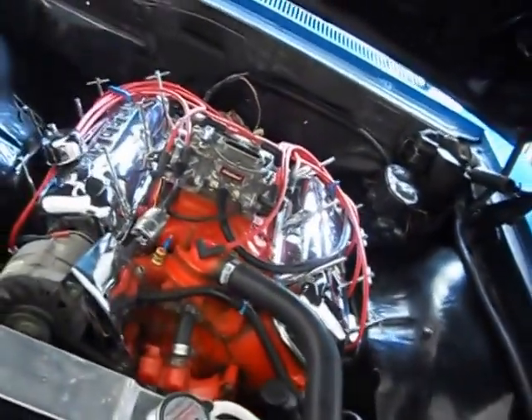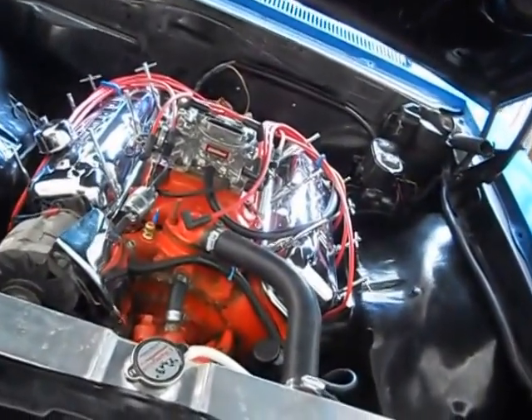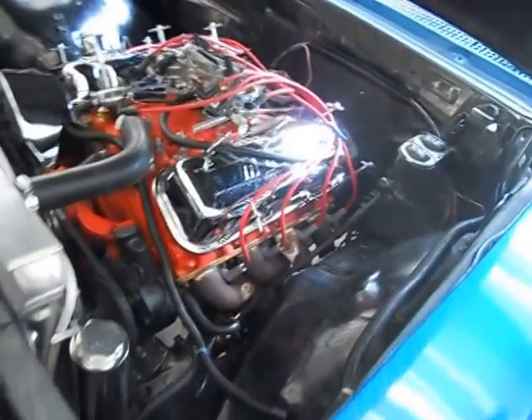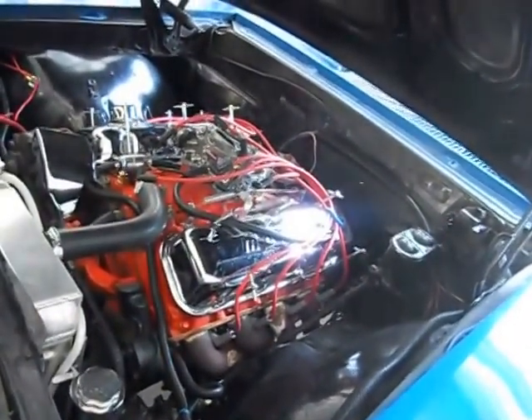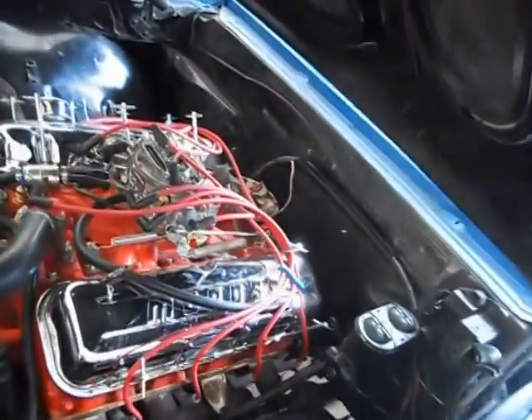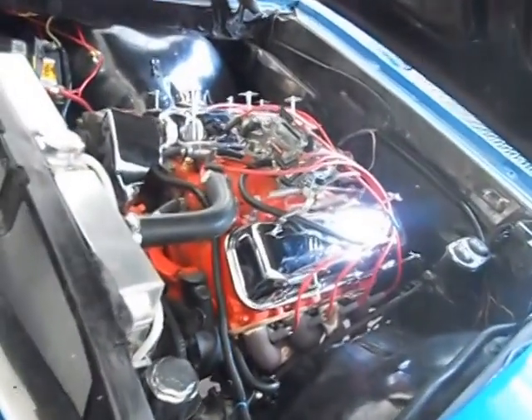Alright folks, we're working through the bugs on Eric's car. Cranked it up this morning and it was popping and sputtering hard out one side. I went through and pulled the distributor cap off — let me show you what I found.